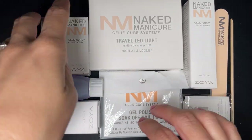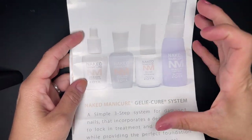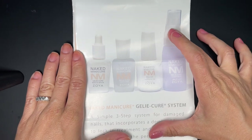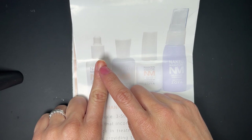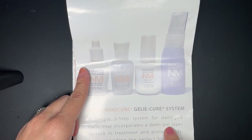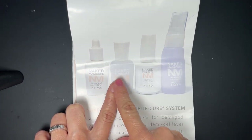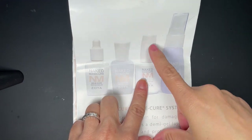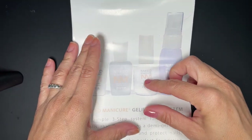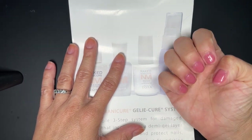Before we get into the products, let me explain what they're advertised as. It's a three-step process. The serum goes directly on your natural nail — it's supposed to heal and be a system for damaged nails. The repair base goes on top of the serum to lock in the treatment and protect the nails. Then you have the jelly cure system, which is a hybrid gel — a little softer than regular gel, but better than a base coat or top coat, and it serves as both a gel overlay and a top coat.